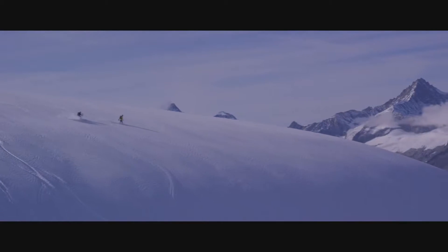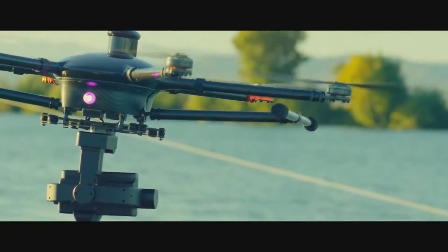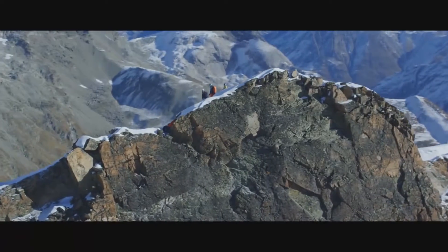Create astonishing aerial shots. Outdo yourself. But that isn't all — use the interactive touch screen to focus perfectly on one single spot within mere seconds.